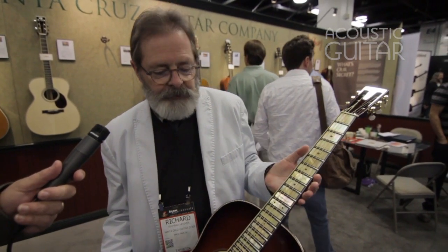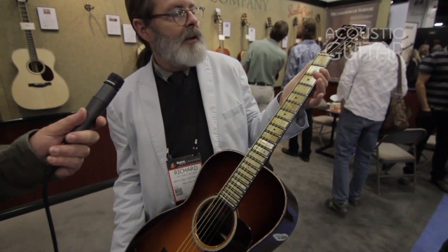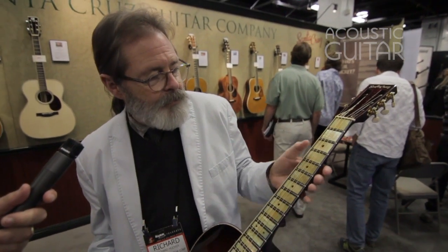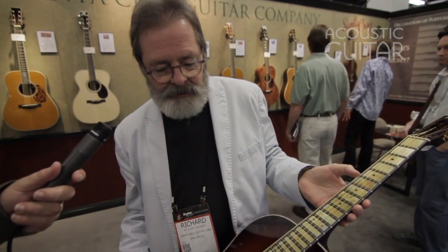75% of the guitars we build are custom order, and this is a way to do something with really unusual features. This gold mother of pearl is from the lip of a shell that comes from Tahiti. It's hard to get a big enough piece, and this is a great collection of that.